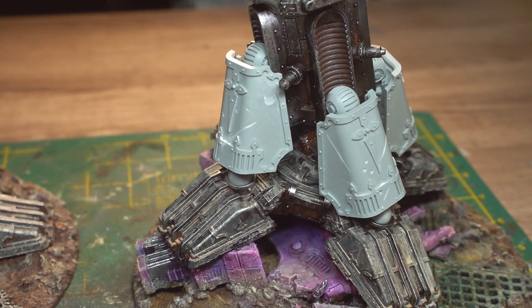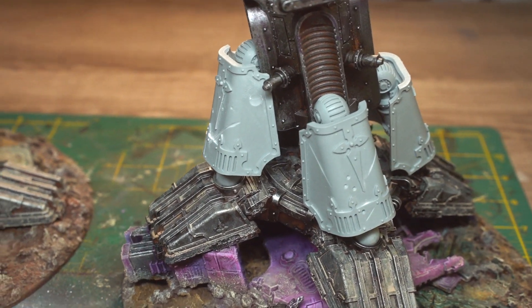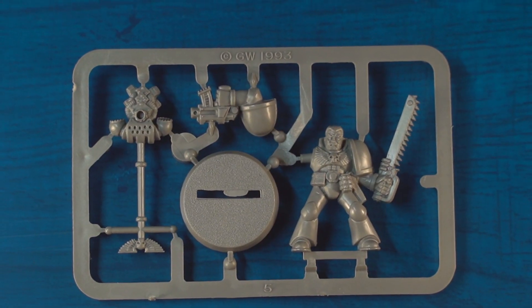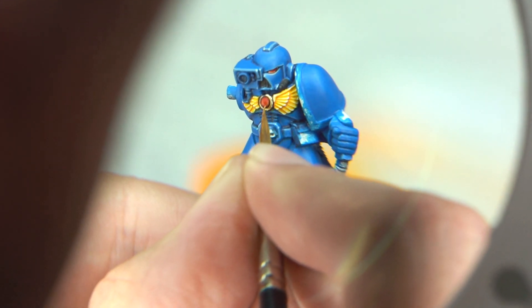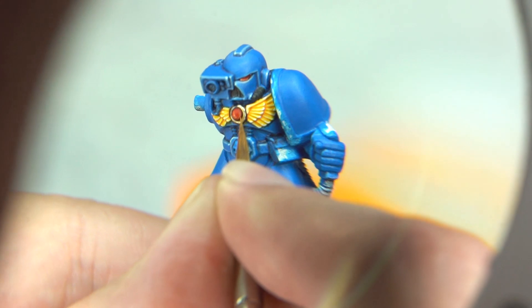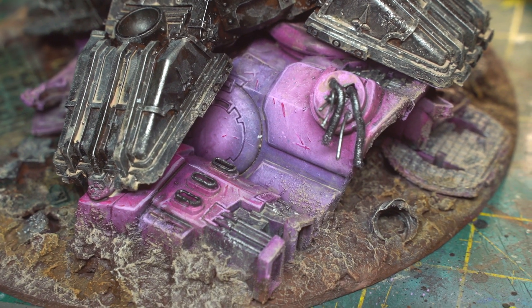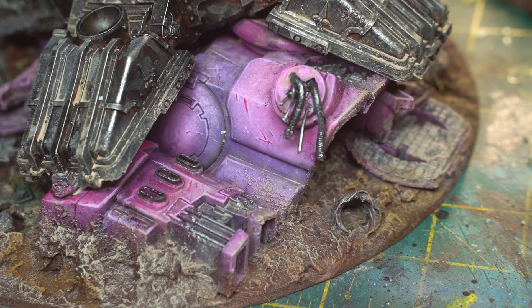I can't wait to carry on with this model and show you more Titan stuff, but my next video is going to be for all the retro Warhammer fans out there, where I try to paint some 90s Ultramarines to a competition standard under the guidance and tutelage of one of the most incredibly talented miniature painters on the planet. Can you guess who it's going to be? Let me know in the comments, and I hope to see you then. Bye for now!